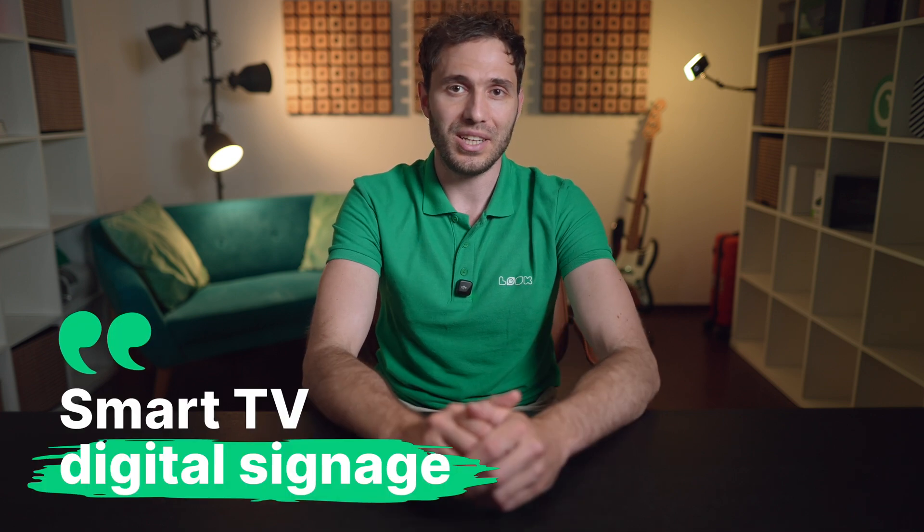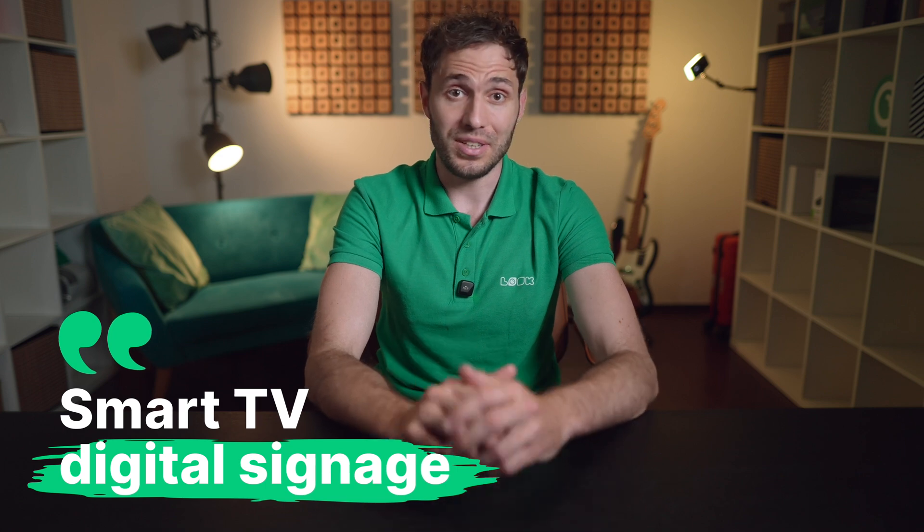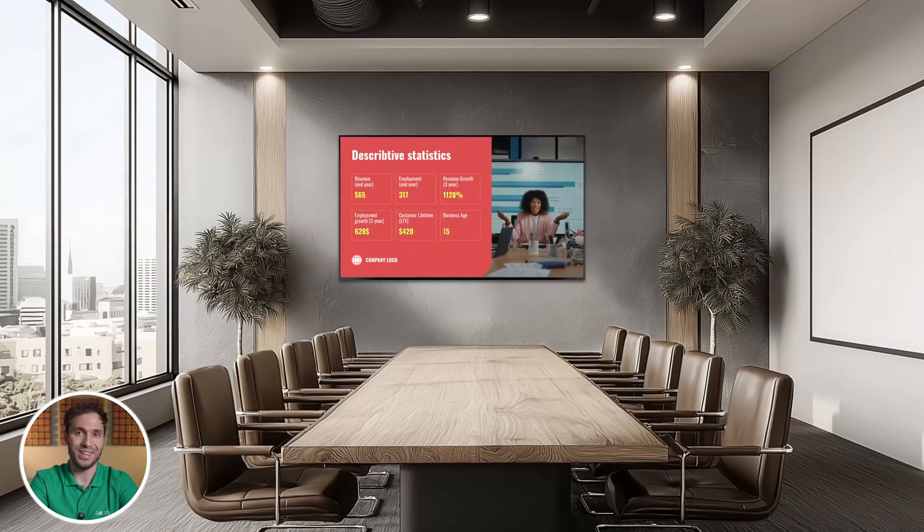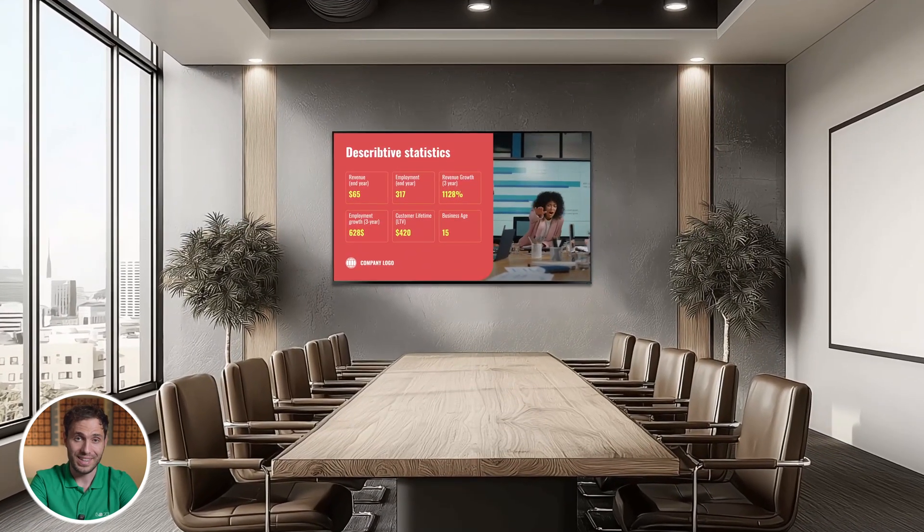Today we're going to talk about the most accessible and surprisingly powerful ways to set up your digital signage using a smart TV. That screen hanging on your wall at home could actually double as a business tool, and we're going to show you exactly how.